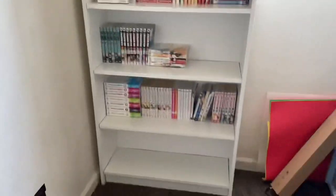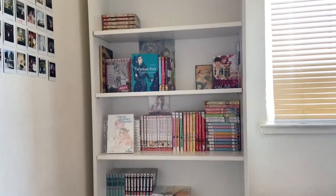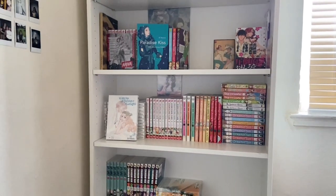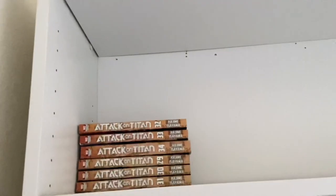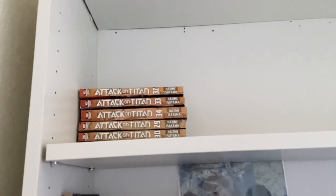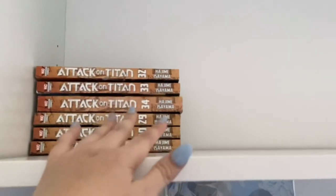Yes, there are a lot of empty shelves because I don't have enough manga to fill everything up, so that's why it looks like this. Please do not mind how I organize my manga — if you don't like it, just don't worry about it. Starting from the very top shelf is Attack on Titan. They are not in numerical order because it's way too tall and I'm too lazy to get on a chair and organize. I plan to have this shelf just full of Attack on Titan.